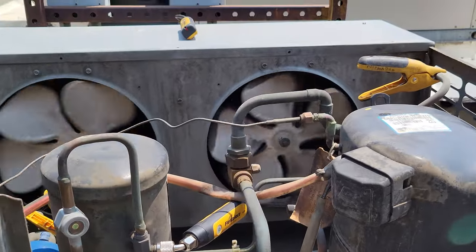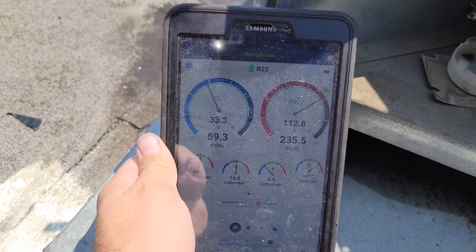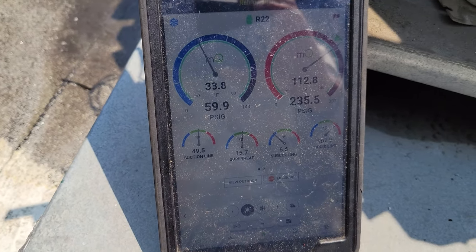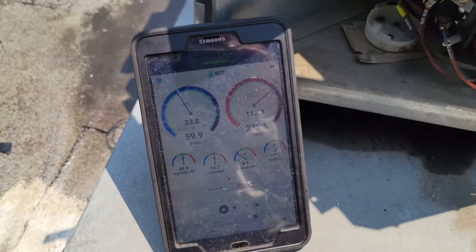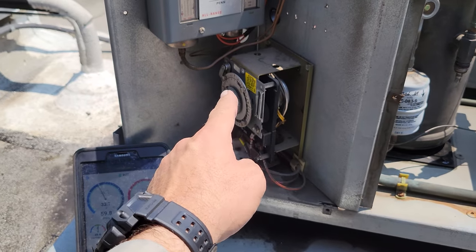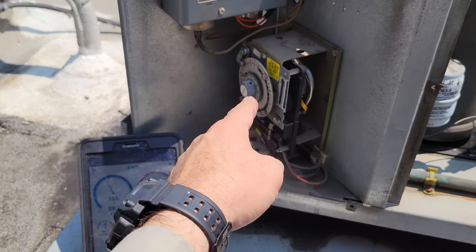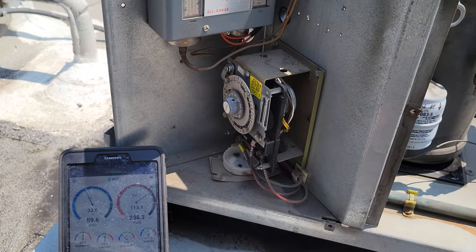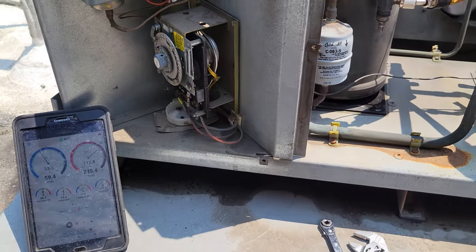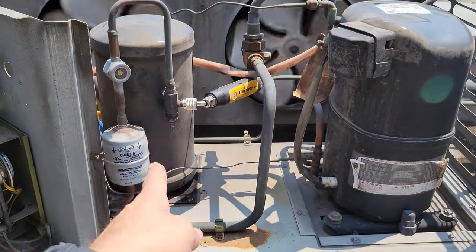We're just letting the system operate. Everything's looking good so far. Pressures look fine on R22. Superheats are a little high but the box temp is still high — it's still pulling down. Everything's looking great, so we're going to give it some time. It is odd though — the defrost clock is now not keeping time anymore, so I'm going to go ahead and change that defrost clock. I'll probably take a lunch break and also check the liquid level in the receiver.